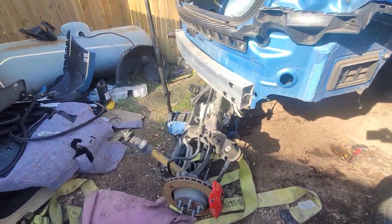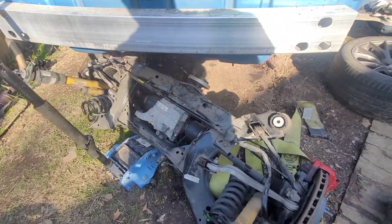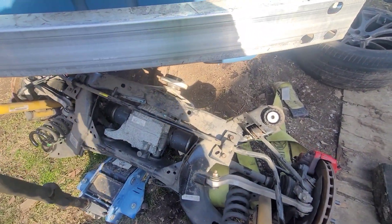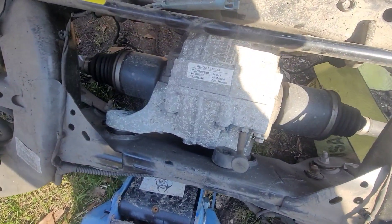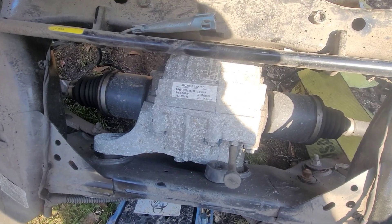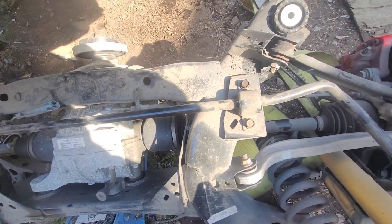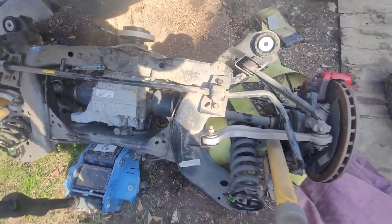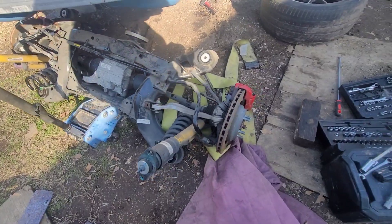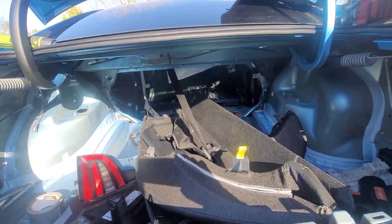So we got the rear end up. I want to paint that right there because I don't like how it looks. I am gonna pressure wash this thing and get it cleaned up. I got this thing out — I got the rear end out, I got the seats out, I got the whole inside out.